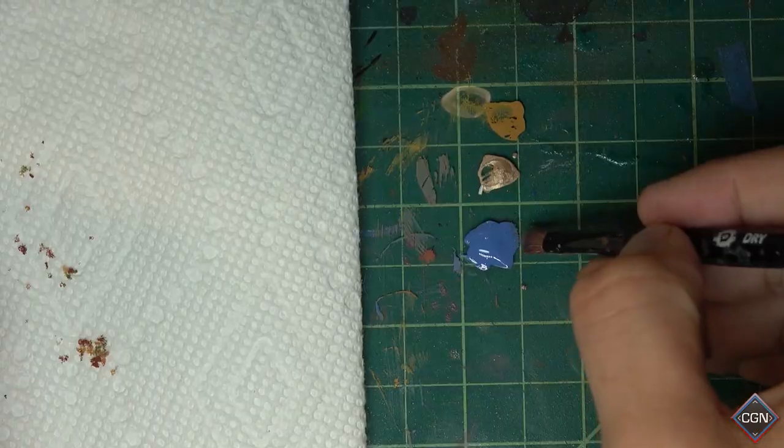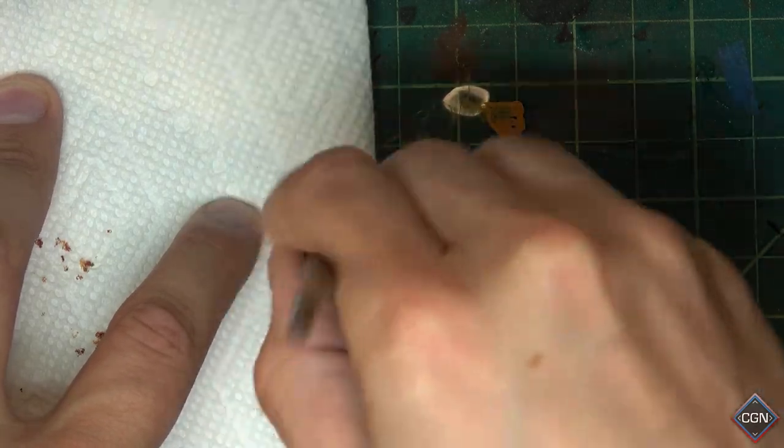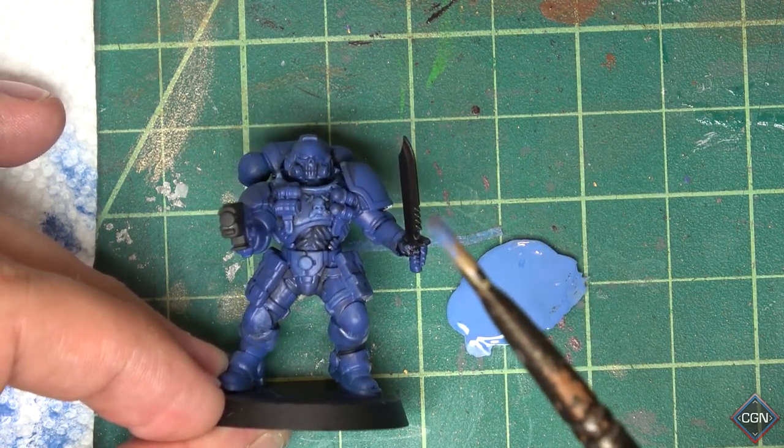Next we're going to apply a dry brush of Calgar Blue. You guessed it — we're going to use a dry brush. Dip just the tip of your dry brush in the paint and then completely rub off all the paint. Now that you're done dry brushing, of course you can't wash your brush because that would obviously make it a wet brush — so just go ahead and throw it in the garbage.